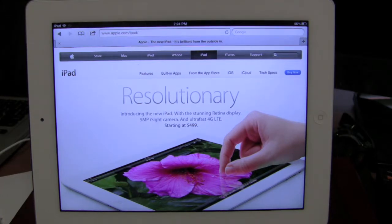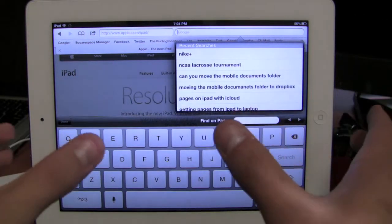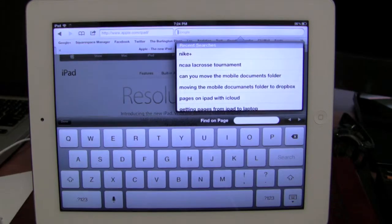Hey guys, it's Mike. I just want to show you a feature on iOS 5 on the iPad that I think got left out when a lot of people were upgrading — they kind of overlooked it. It's a great feature and I think a lot of people just don't know it exists. When you're typing on the iPad it can be really hard to stretch your thumb all the way across the keyboard, especially if you're in landscape mode.